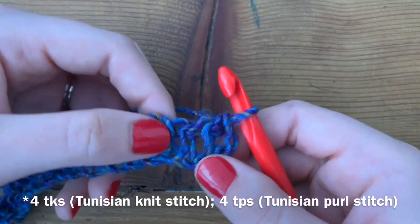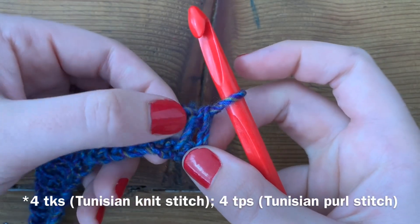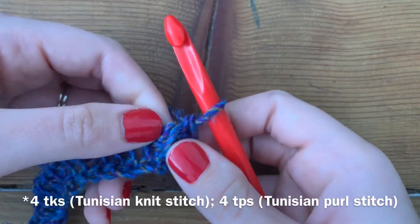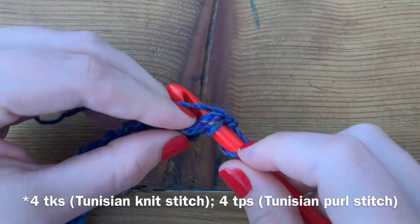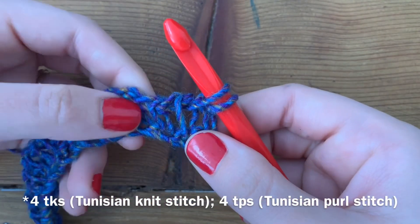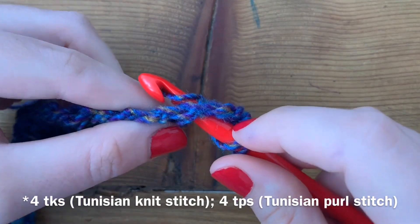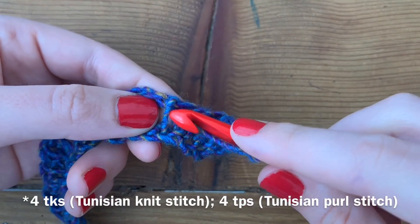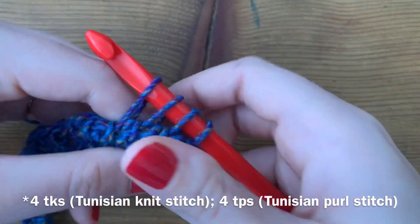The first thing we're going to do is work knit stitches. That first loop is already done for us as a placeholder. You can see this vertical bar — typically in Tunisian you'd work under that vertical bar, but because we're making knit stitches, we actually want to work right there in between. Insert your hook, yarn over, draw up a loop. Do the same thing into the next stitch — right in that space — yarn over and draw up a loop. We do that four times total. That's the first knit section of our basket weave.